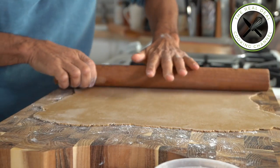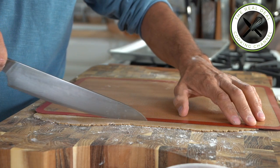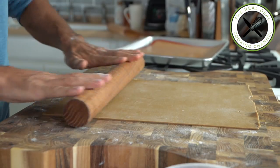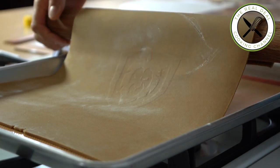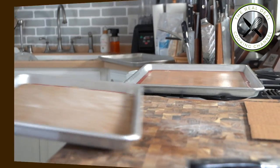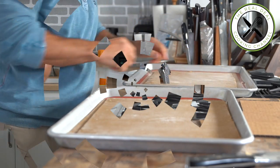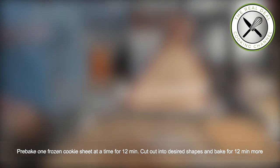This how-to gingerbread house making process offers sharp results. What I like to do first is to roll out all the cookie dough into thin sheets and freeze them. Then when ready, you pre-bake them one sheet at a time, make your cuts, and finish baking.